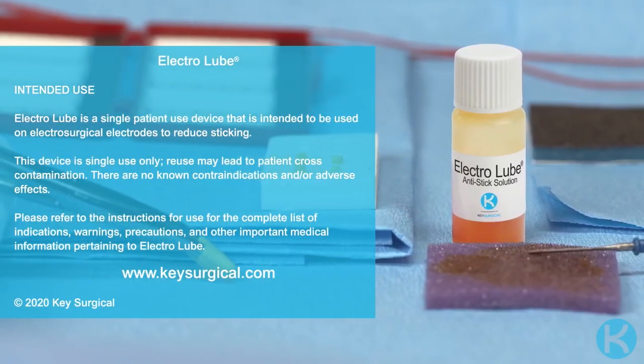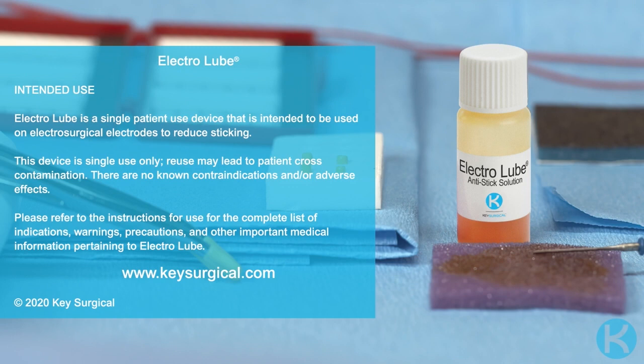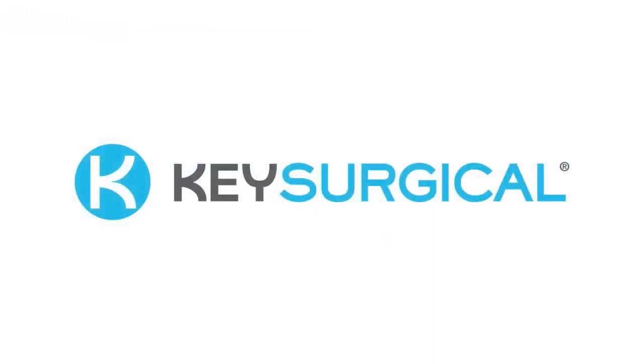To request a sample or more information on Electrolube, please contact your sales representative or visit keysurgical.com.